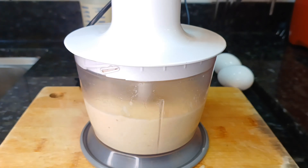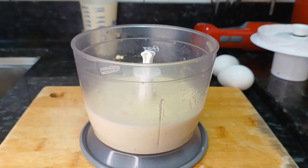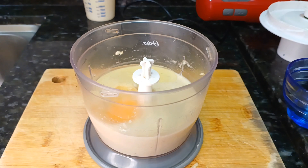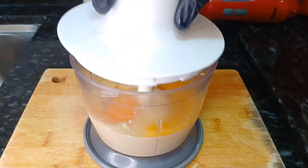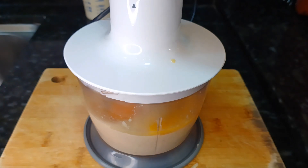Pronto! Após 2 minutos, eu vou adicionar 2 ovos. 1... 2... Feito isso, agora eu vou voltar a bater por mais 2 minutos.